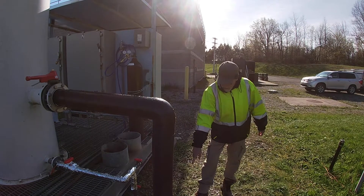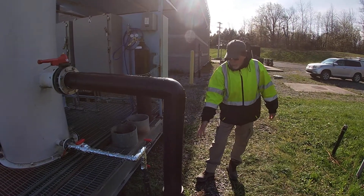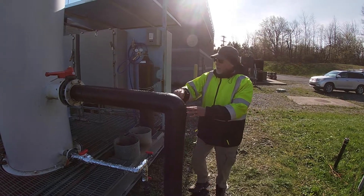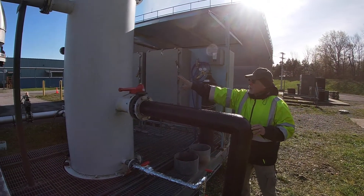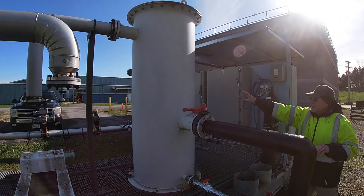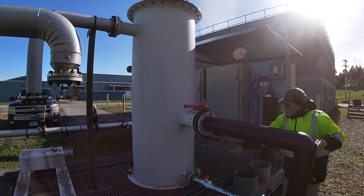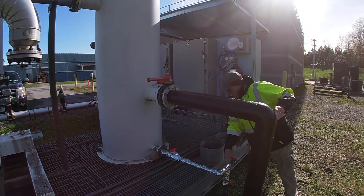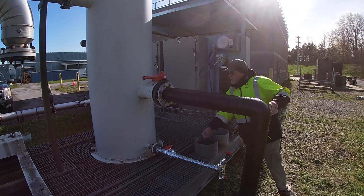This is where the gas comes in from the well field as the gas is drawn up through this pipe. It comes into what we call a knockout tank. This separates any moisture — any moisture that collects in here drops down and comes out through this drain and goes back into the vacuum part of the system.